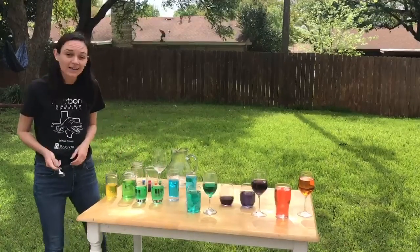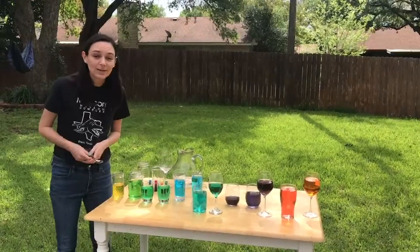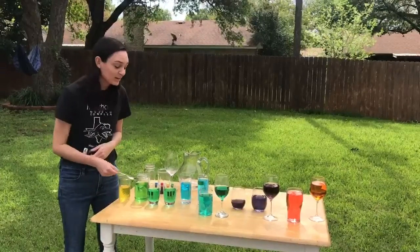For the water xylophone, you'll fill up different types of glassware with different heights of water to see what sound they make. For example, that one's a higher sound than this one.